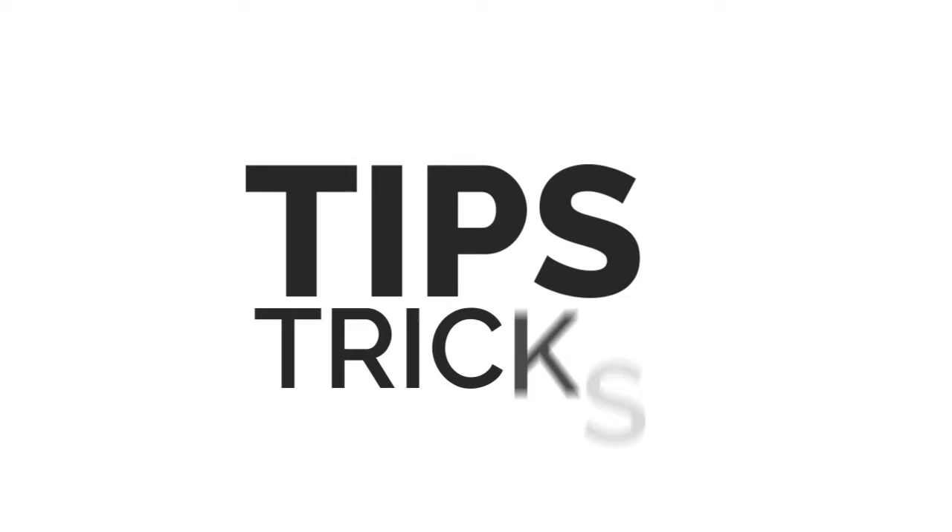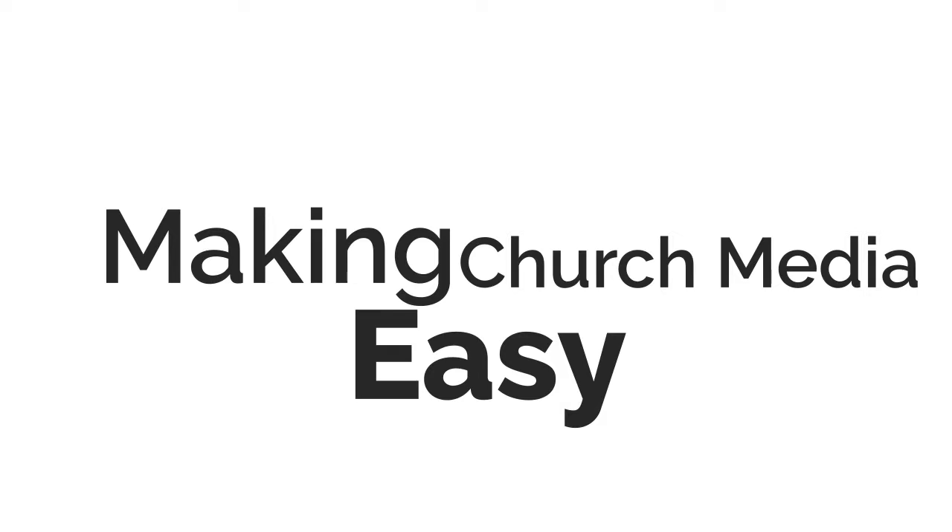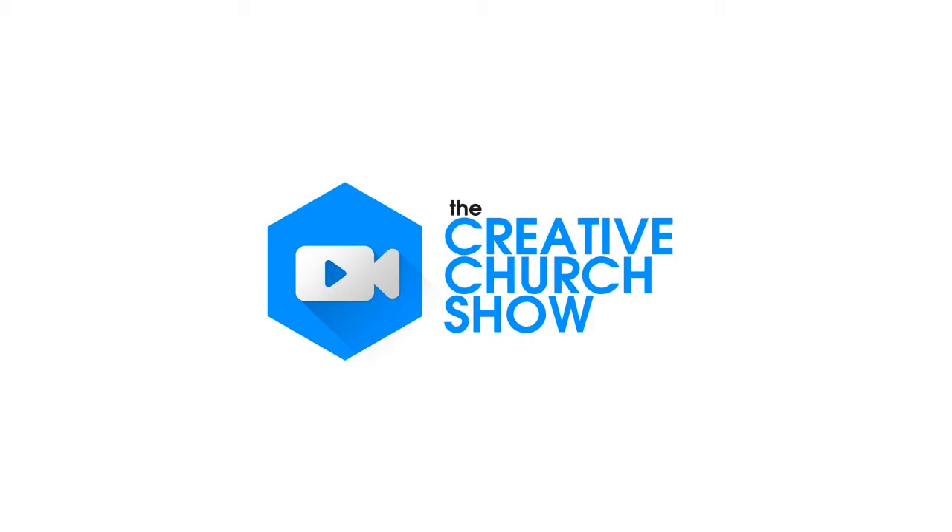This is the Creative Church Show. Tips, tricks, and shortcuts, making church media easy for you and your team. All in under 10 minutes each week.